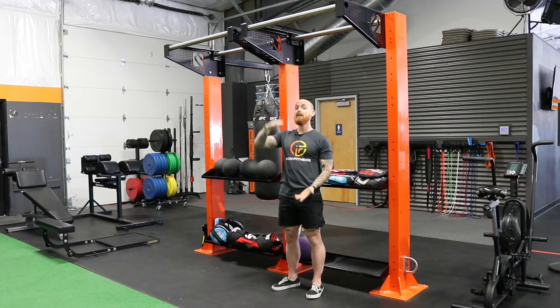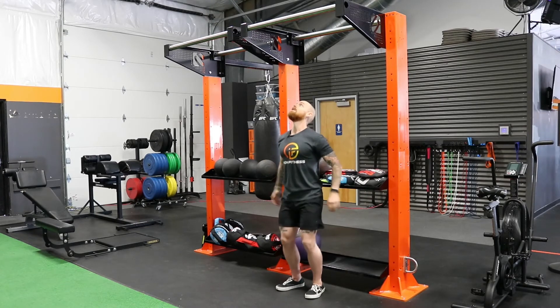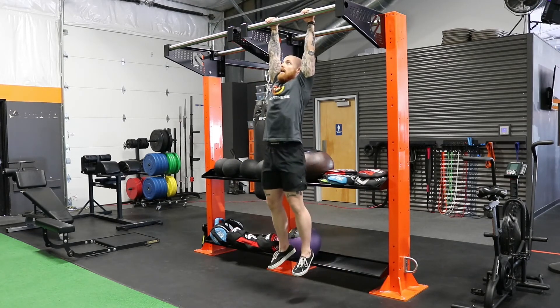But in reality, what we're trying to do is lengthen — we're trying to create space in that shoulder joint, in that subacromial space, in order to alleviate some of that shoulder pain. So it's going to look something like this: just hop right up and hang.